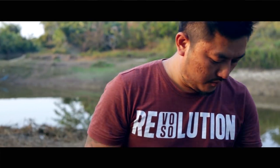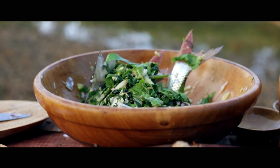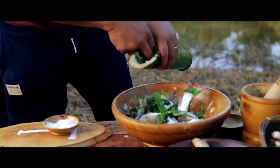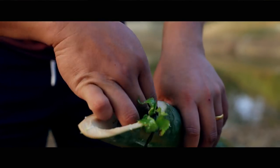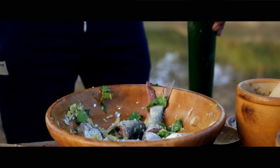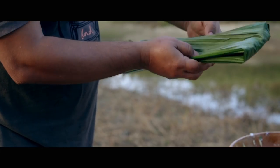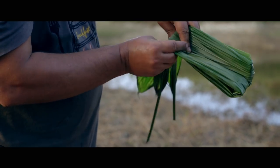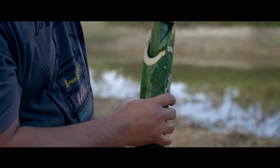Now that everything is done and we've mixed all the ingredients, we have to put the fishes inside the bamboo little by little. While the chef is filling up the bamboo with fish, I'm going to cover the lid with the leaves.